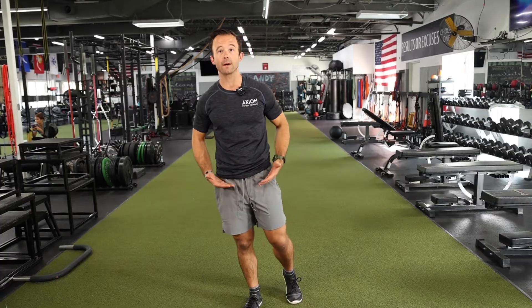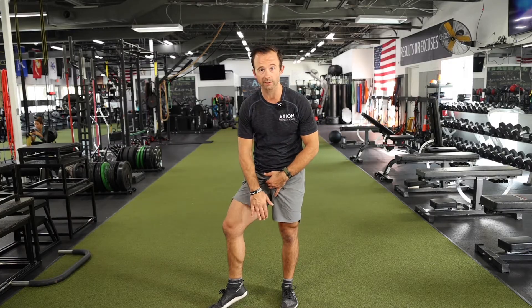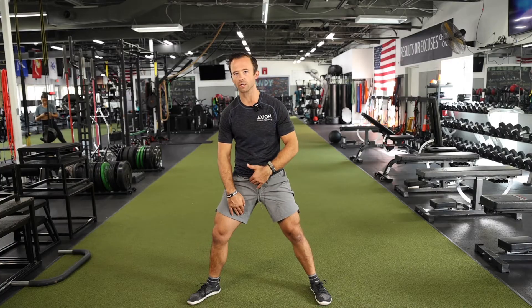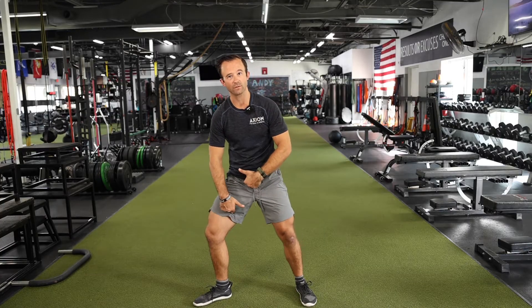It starts to get a little more complex as we move further up into the hips and all the muscles that attach to the pelvis area. We're going to break it down into muscles of the hips and the core. One really important area — which comes up in your assessments — is the adductor complex. Those inner thigh muscles do similar things: not only do they adduct and bring the legs together, but they provide a lot of stability in the frontal plane. The adductors attach to the inside of the femur and to the pelvis to help provide stability.